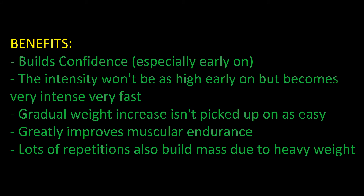The benefits of this program: other than the strength, size, and mass gains, it also builds confidence. Especially early on the weights are going to be very light for the first few weeks, which really helps build confidence. Because the weight is only gradually increasing, it's not going to be as shocking to the body. The intensity won't be as high early on, but it will become very intense very fast — within two or three weeks depending on training frequency, you may be adding 20 to 35 pounds from when you first started.